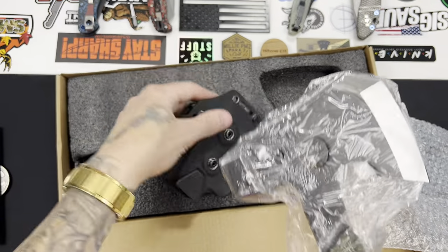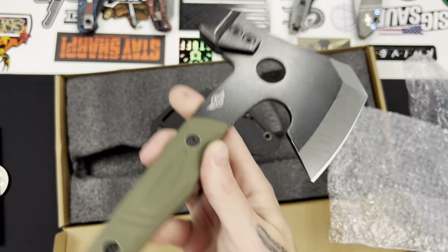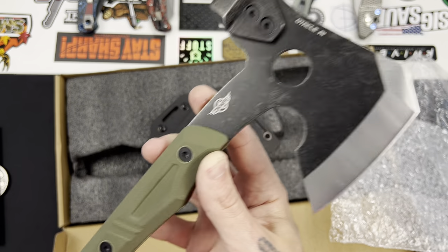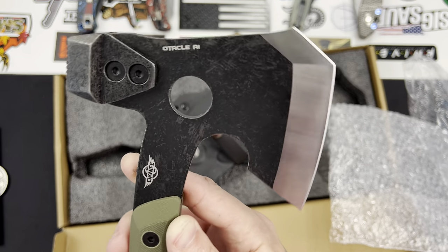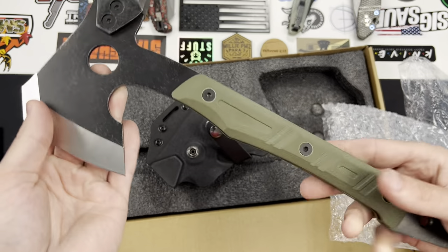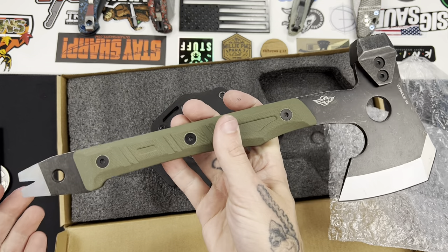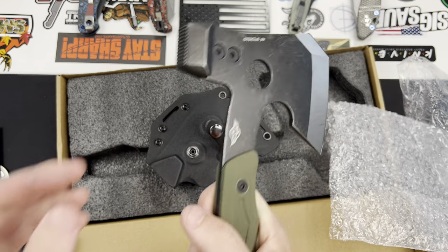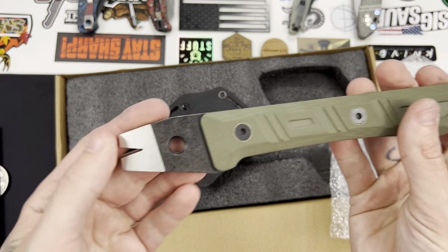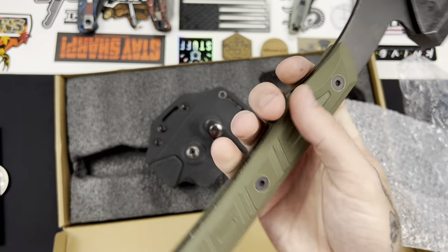There are two snaps here — pull the plastic off and — damn, not too shabby. This is very good looking, at least in my opinion. Some of you might think it's a blasphemy because it doesn't resemble a traditional hatchet. You have a hammer here which appears to be removable, a nail pull, and a pry bar — so it's a little bit of a multi-tool.